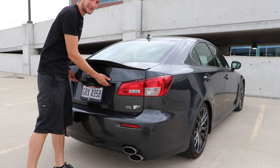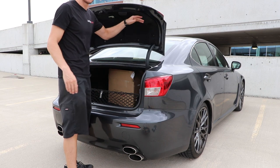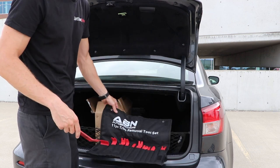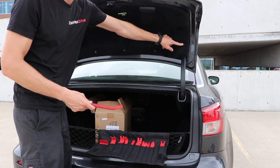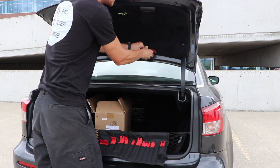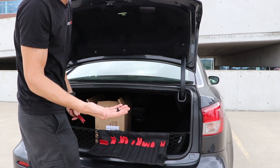The first thing we have to do for these taillights is open the trunk to get access to the inner part of the taillight. This is where having an interior trim removal kit comes in handy — I'll put a link to the one I use in the description below. It's really handy for removing little tabs like this. You just come in, get under it, and you're able to easily remove the fasteners holding this carpet in, which we need to get behind to change the taillights.